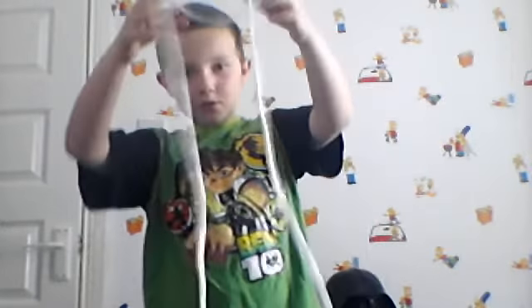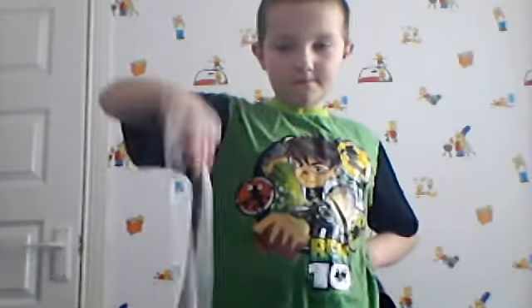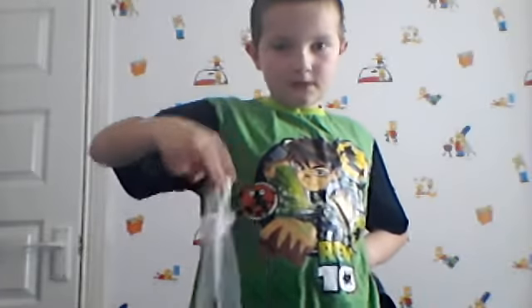This next effect is called the one handed knot. I'm going to take this normal rope — as you can see, it's almost as big as me, nothing extra, just one rope. I'm going to place this rope over my hand so it's like this, then I'm going to turn around and watch as it forms a knot.